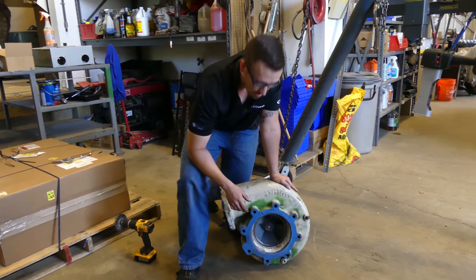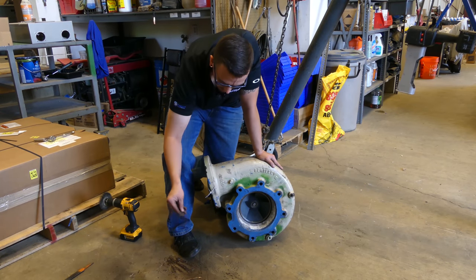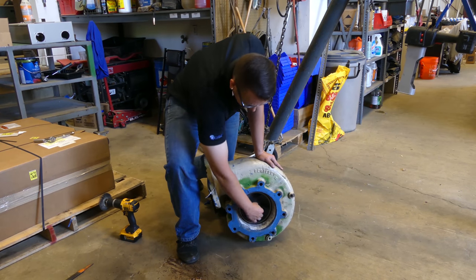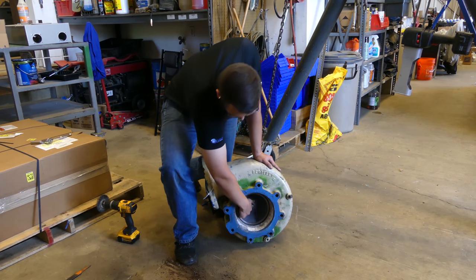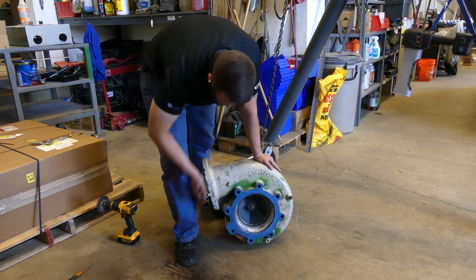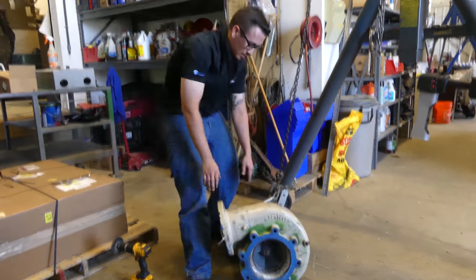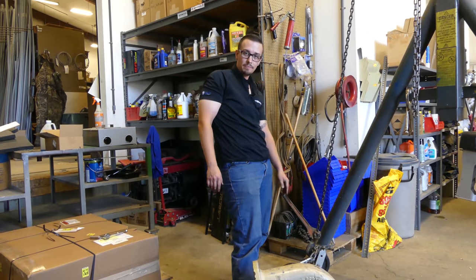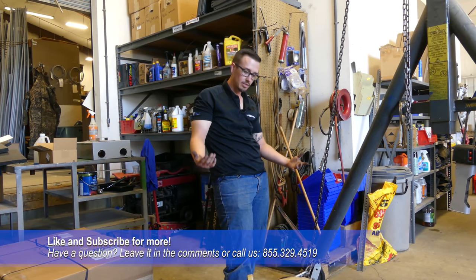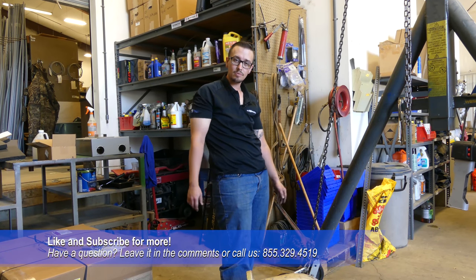Mission success — that grinding worked. You can see we've got a nice pile of material we knocked off over here. She rotates, whereas before all the king's horses and all the king's men couldn't get that to rotate — so I'd call that a success. We're going to tighten the rest of these bolts up and call it a day. That's it for today, we'll catch you next time.